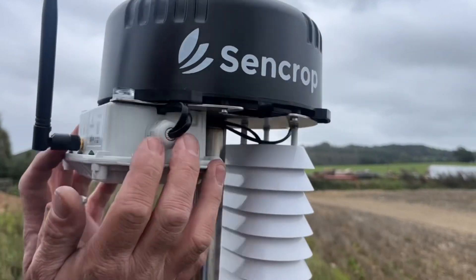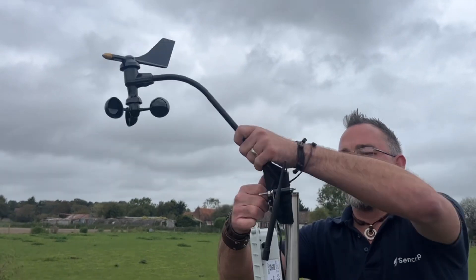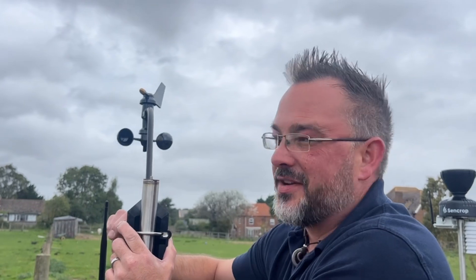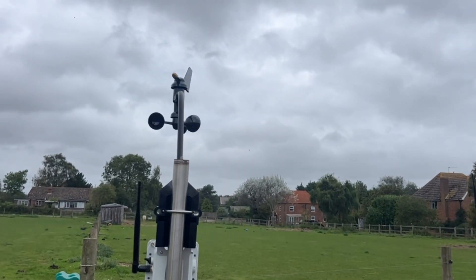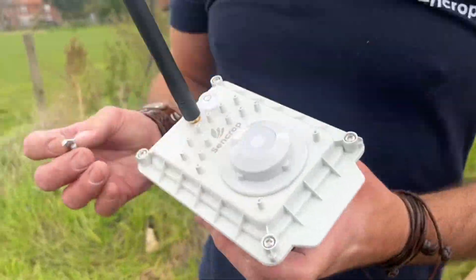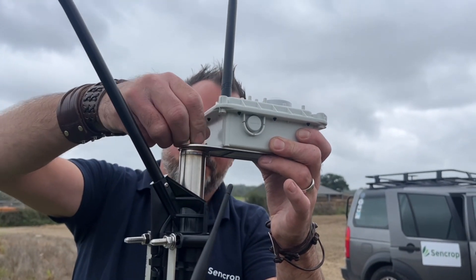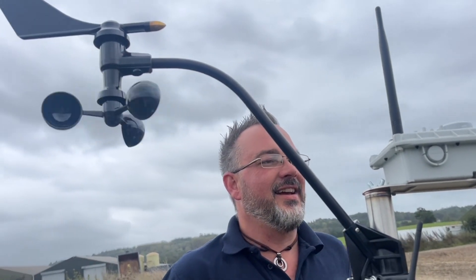We're screwing the station onto the tripod — that was easy. I could put the compass on. It is quite windy today. This is the solar radiation sensor — it goes on there like that.